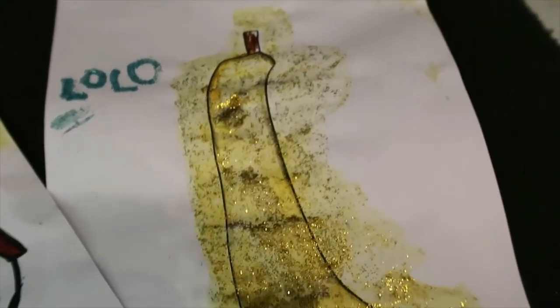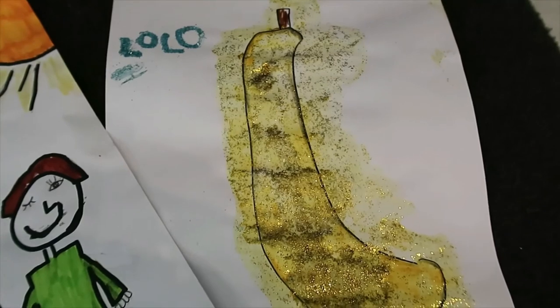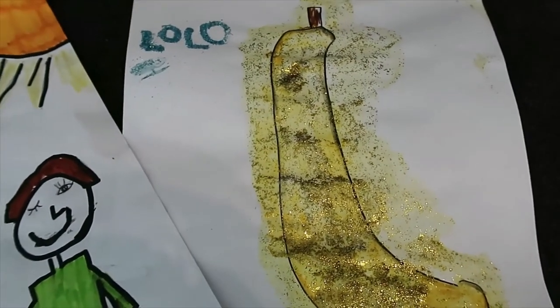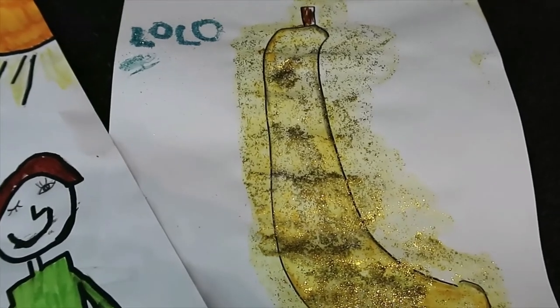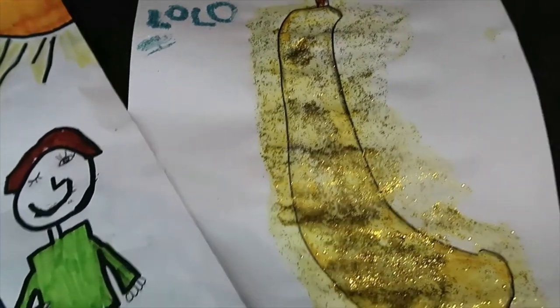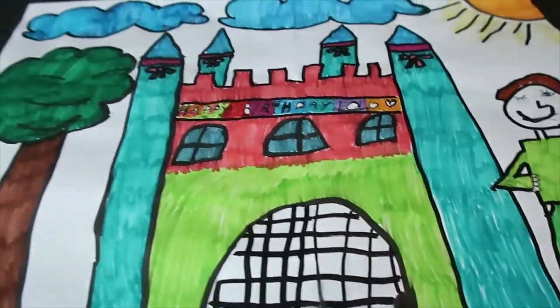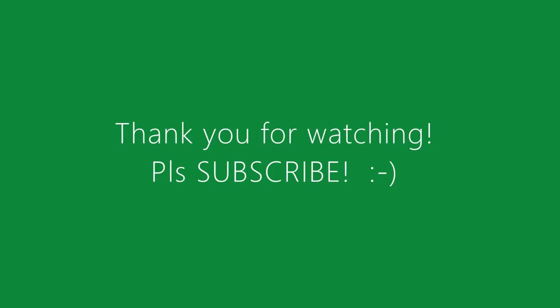And this is Luisa's birthday card. It's a banana because Lolo loves banana. He loves to eat banana in the morning, during lunch, during snack, or even in the afternoon. So we call Lolo a monkey. And here in the house, we love to eat banana too. So we are the monkey family — except daddy. Yeah, except daddy.